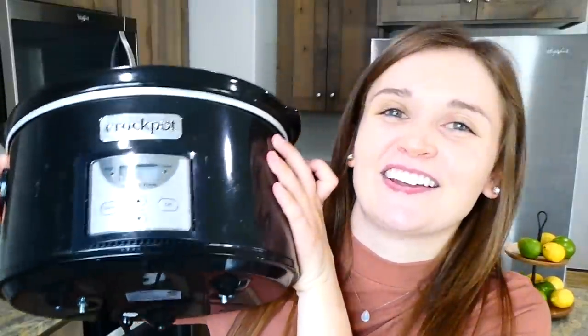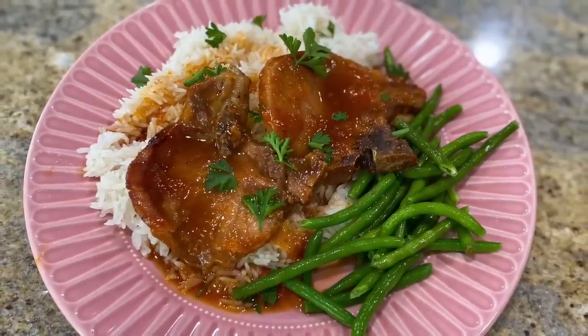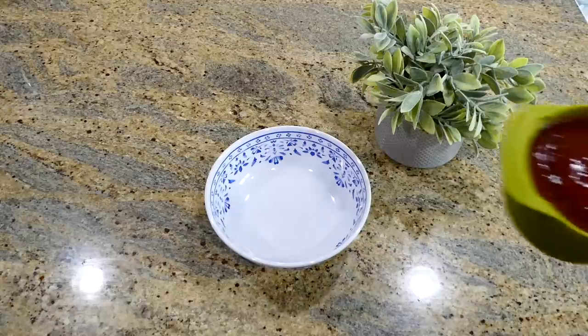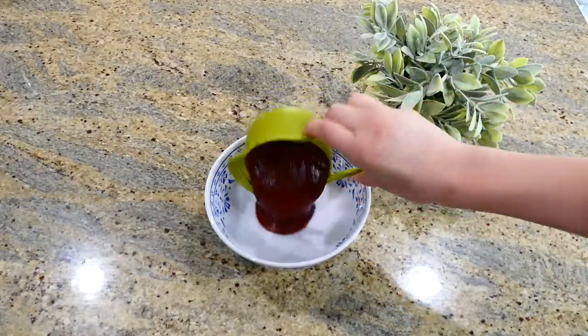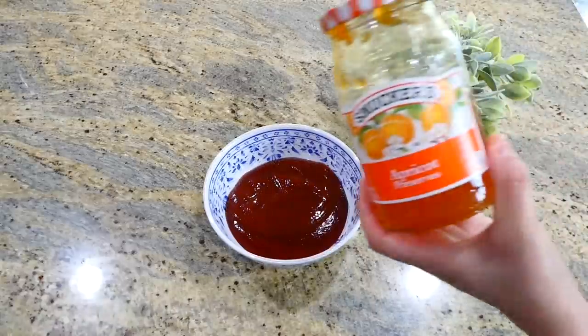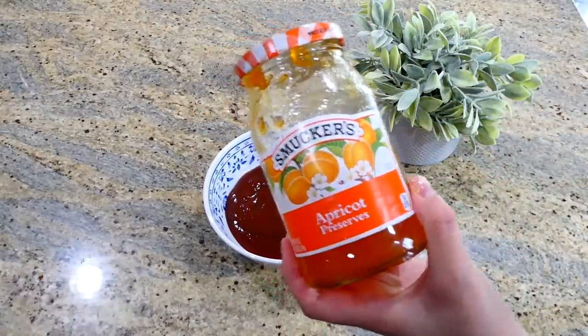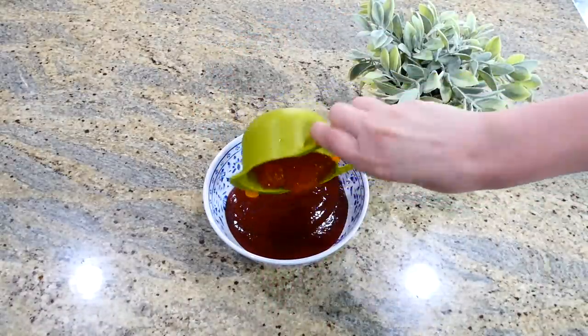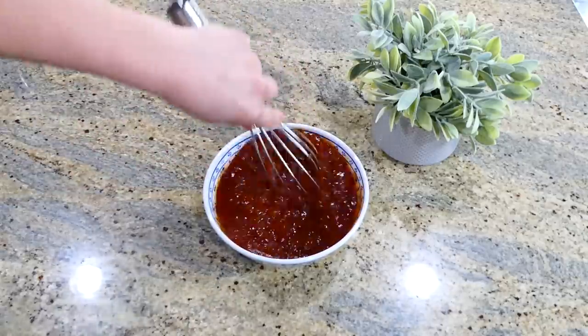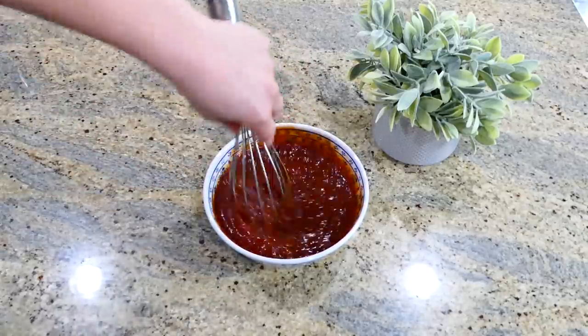We're starting today by making these barbecue pork chops, and one of my favorite parts about these pork chops is they're only three ingredients. To this little bowl I just added one cup of barbecue sauce, then one cup of apricot jam. I know that might sound silly, but that is going to give these pork chops so much great flavor.